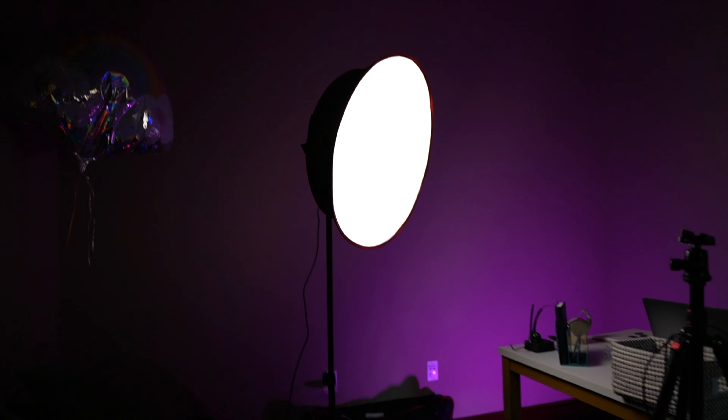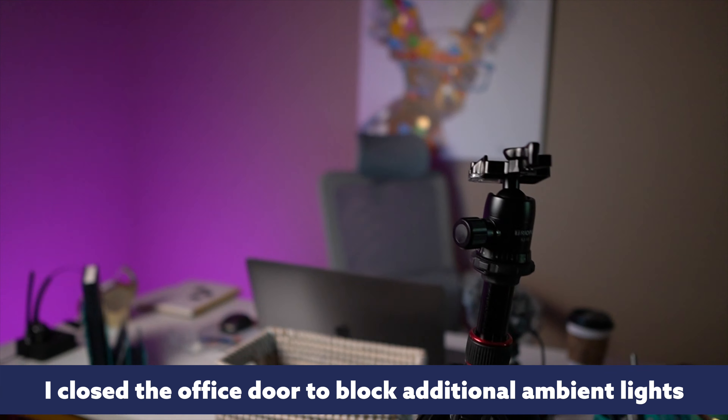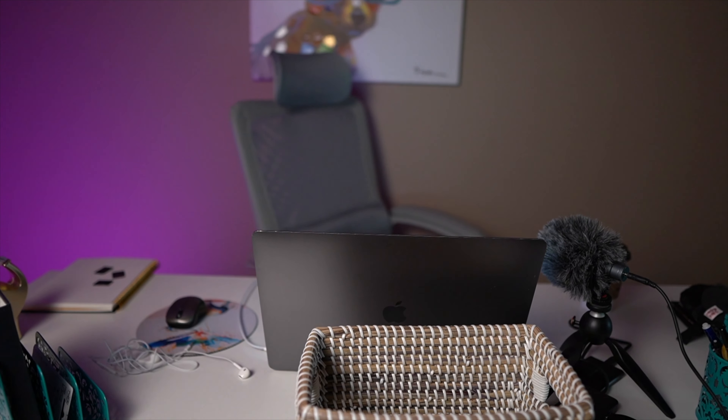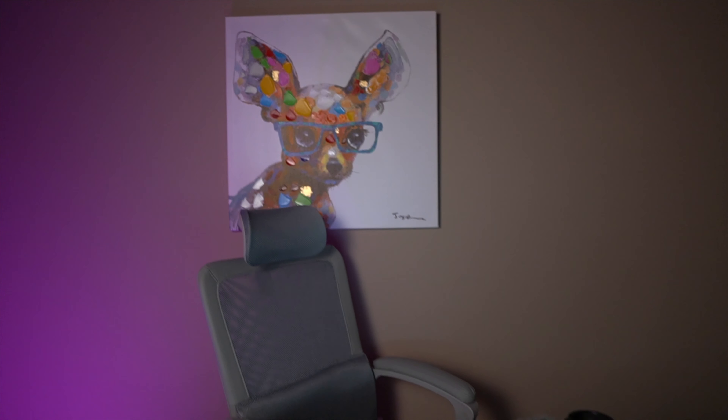Now when I cut the lights off, you can kind of see just how that simple light adds some extra softness here without it being excessive. You can see how soft that light is, even bouncing off the laptop so that it's not super overexposed. Even that picture back there is not super overexposed.